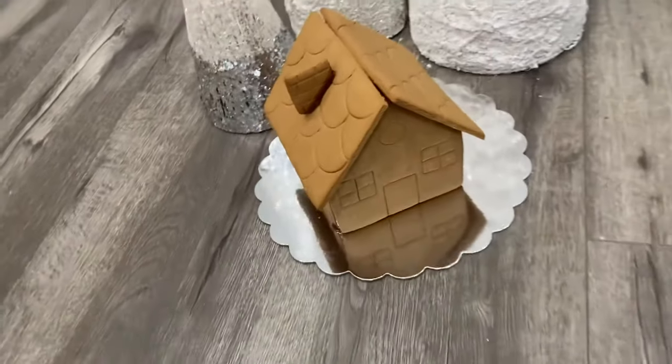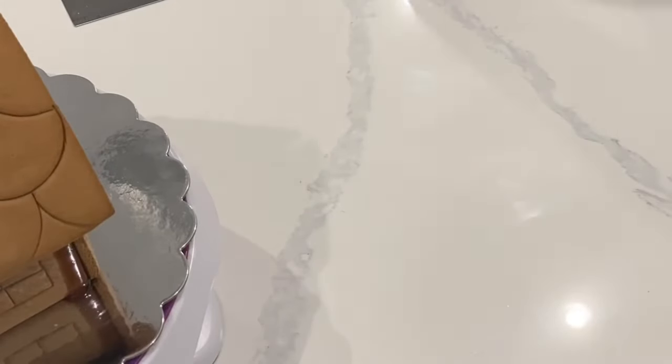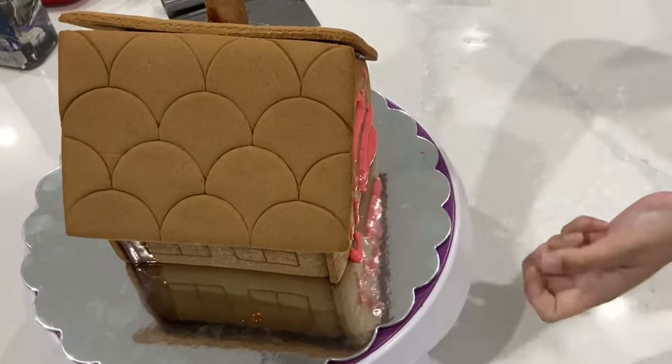This is the second transformation video I have done. You can go ahead and check out my other one in the right-hand corner. I'm going to be using a little bit of royal icing and a lot of fondant to decorate my gingerbread house today.